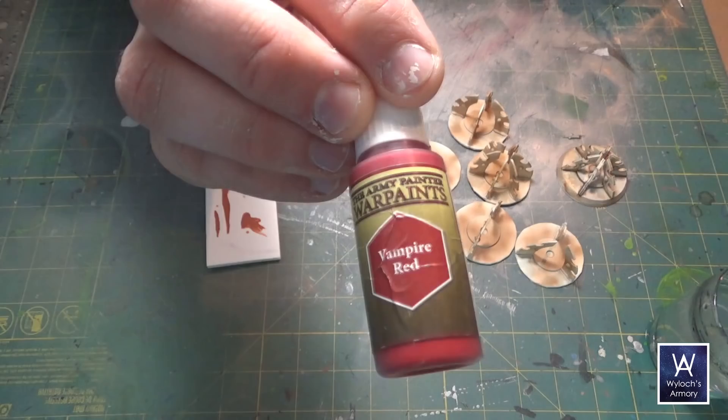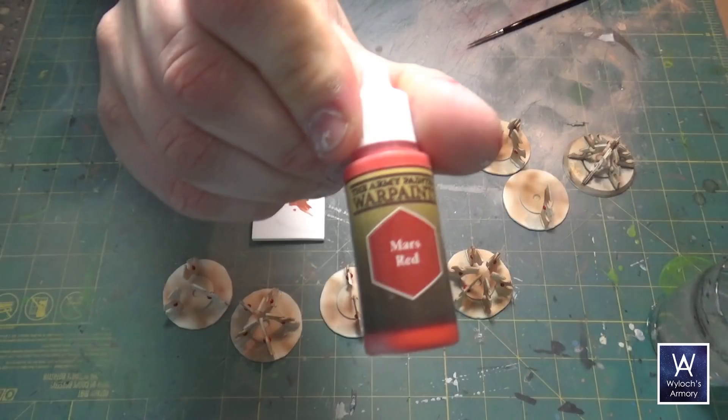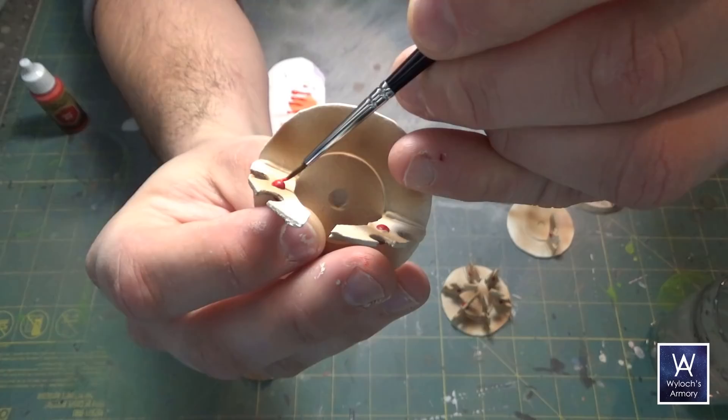For the spirit stones, I start with a dark red — give them a solid base coat. Then a lighter, maybe orangey kind of red, and just apply a dab sort of in the center or the lower half of the gem. And finally with plain white, a tiny dot.